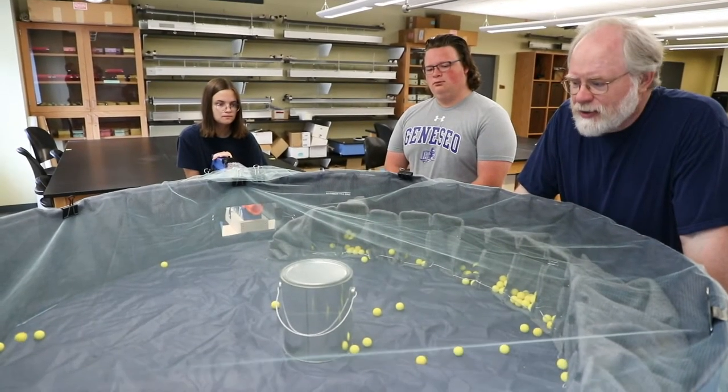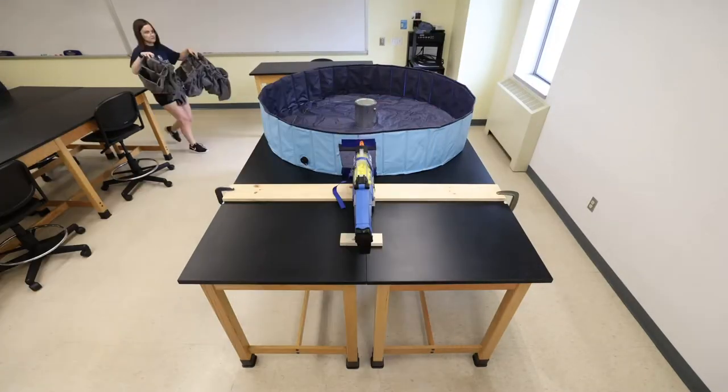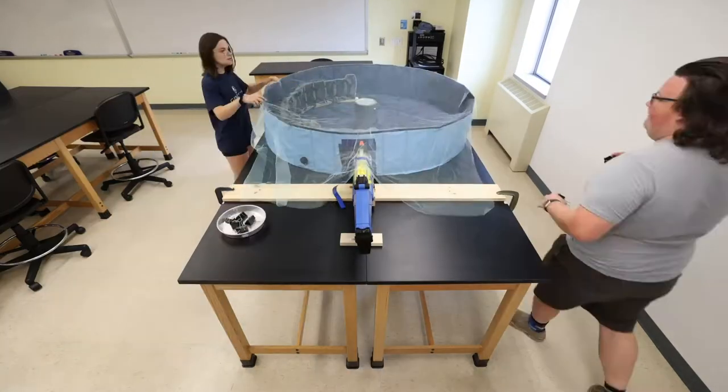This summer we're interning in the physics and astronomy department, creating models and demos for teachers to use in beginner science classrooms. We also make videos with demos that we create over the summer.